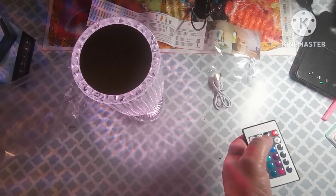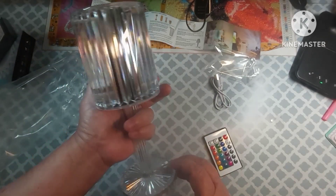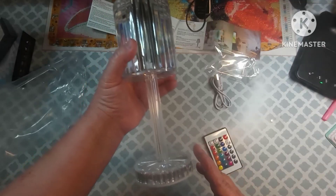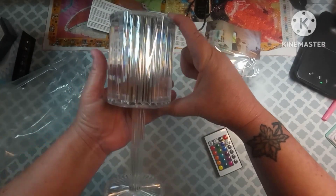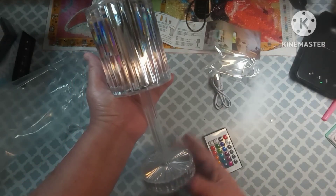You can just make it white and turn the brightness up. That's pretty neat. It is 9 centimeters wide and 25 centimeters tall. Just the shade alone is 11 centimeters tall. This material is acrylic.